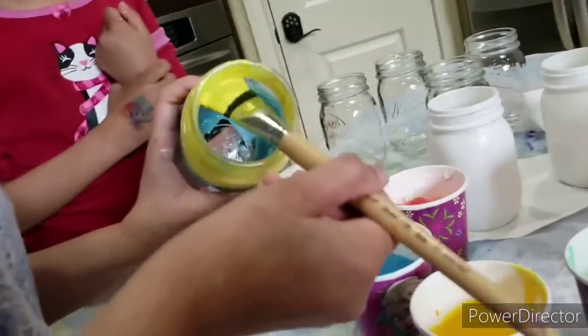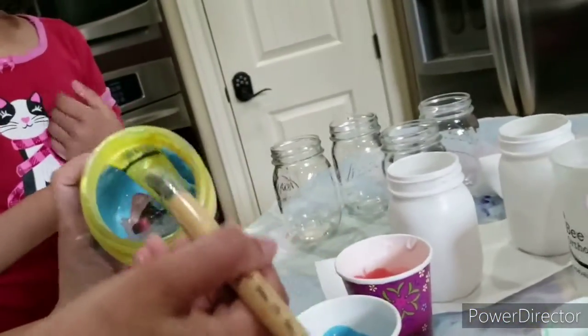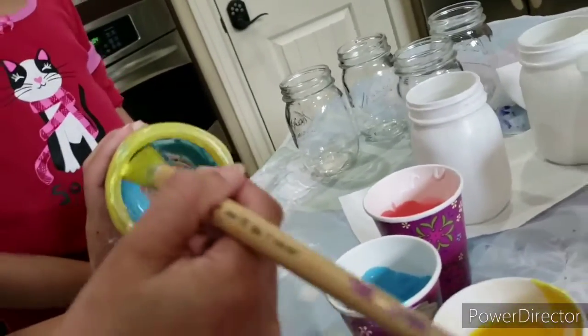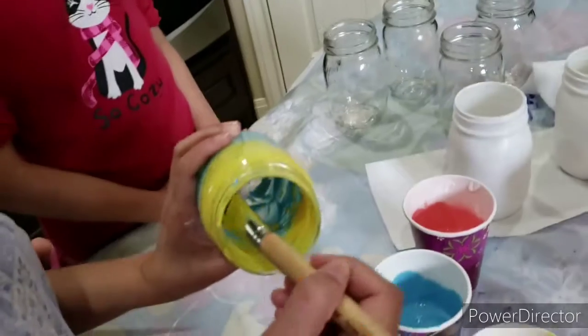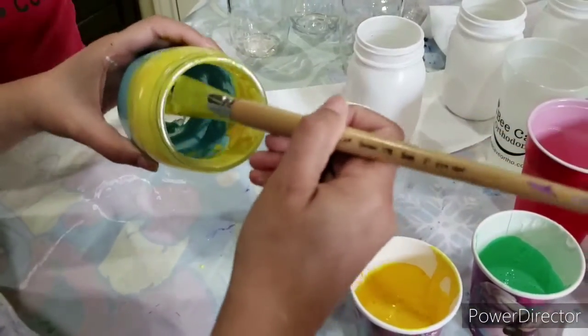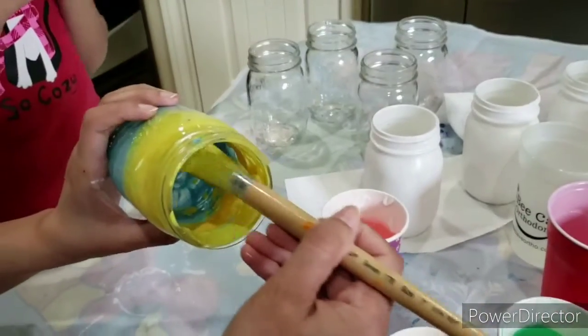We decided to use an ombre tinted effect. We covered the top and bottom of the mason jar in different colors. The blue and yellow together made it beautiful and summery.